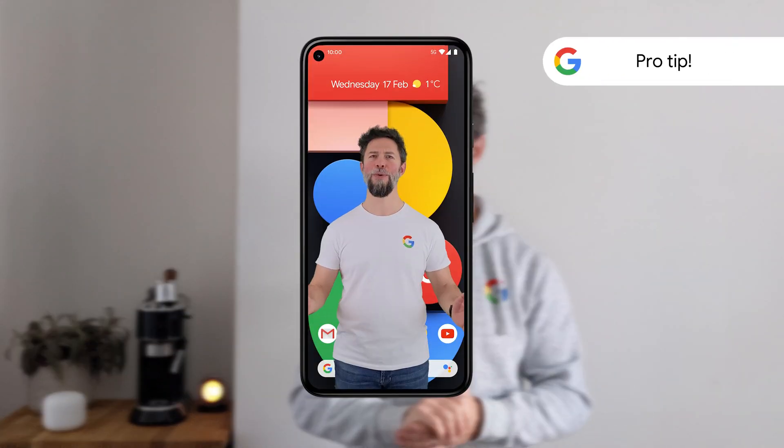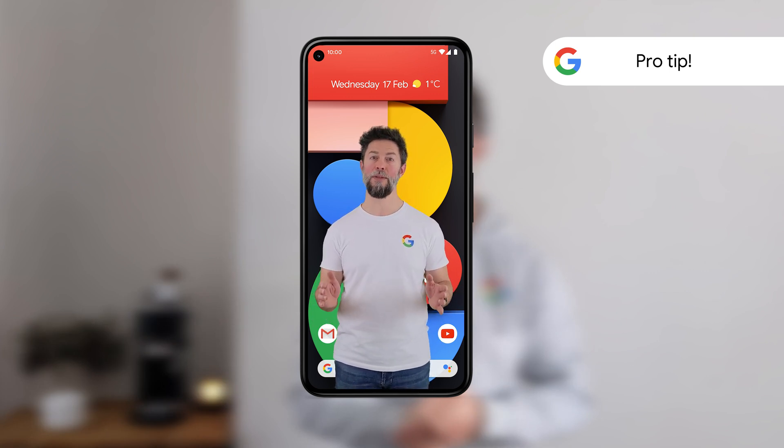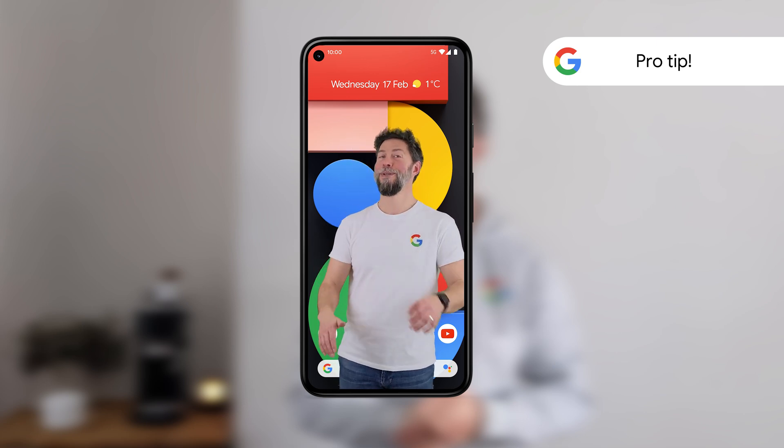Your Pixel is now ready to go — congrats! Here's one last pro tip before I go: if you want to get even more out of your Pixel, check out the pre-installed Pixel Tips app and you'll become a pro user in no time at all.